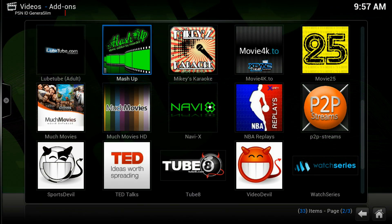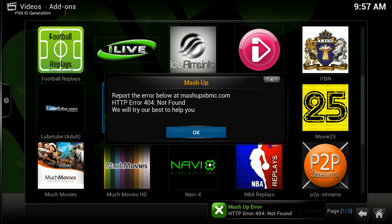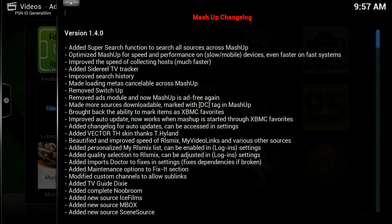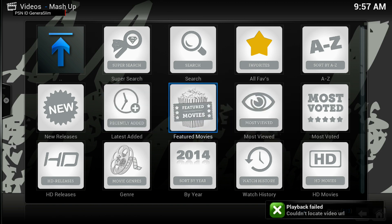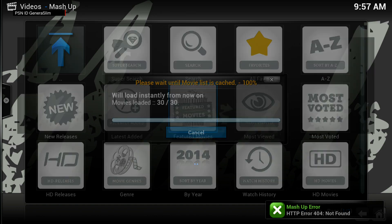Now I come over to Video Add-ons and this is the new Mashup that I downloaded. It says a Mashup error — don't mind this error, it will continuously appear but it's just a bit of annoyance and the program works perfectly. Watch — press OK, it pops up like that, press OK again, press Return, and it pops up just like that. Mashup is back!